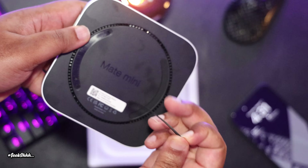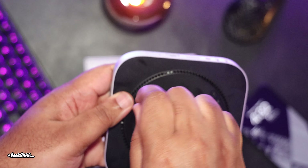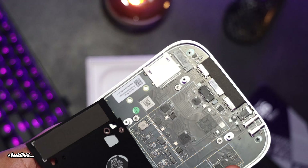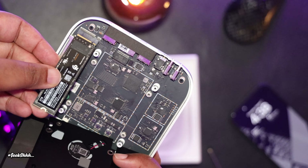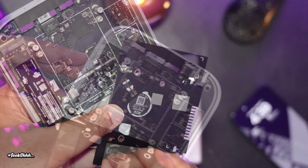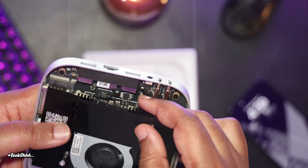To open up the unit, first you have to pull the two tabs, then unscrew four screws, then unscrew another four screws. Now remember, this is the Mate Mini B, which means it has one 80 gigabit per second NVMe slot. I decided to populate that slot with one SN850X NVMe drive. All we have to do is remove the tape from the thermal pad and close everything back up.